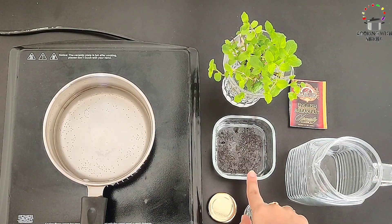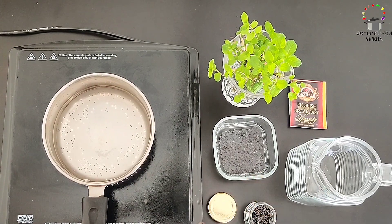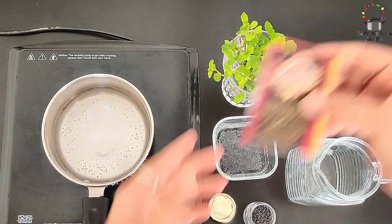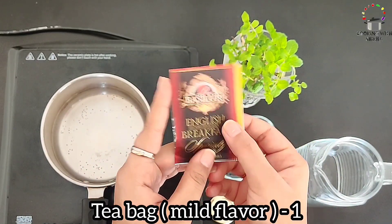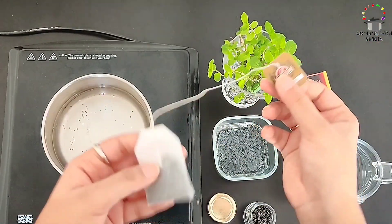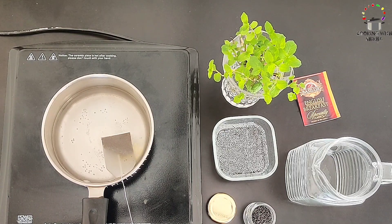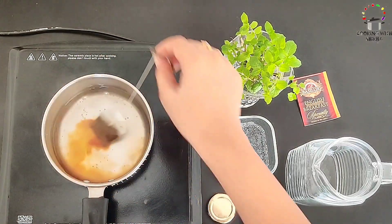Until the seeds are soaked, I am going to boil my water and prepare the iced tea base. Here I have 1 cup of water and I am going to add English breakfast tea. When we make iced tea at home, the flavor can be too soft or not quite right. If you want that store-bought iced tea taste, I would really suggest making it from English breakfast tea.